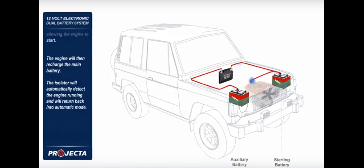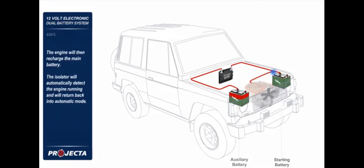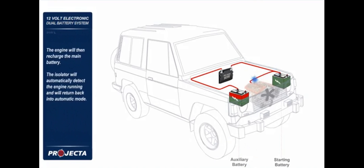The engine will then recharge the main battery. The isolator will automatically detect the engine running and will return back into automatic mode.